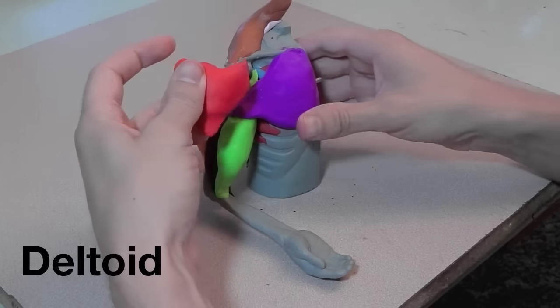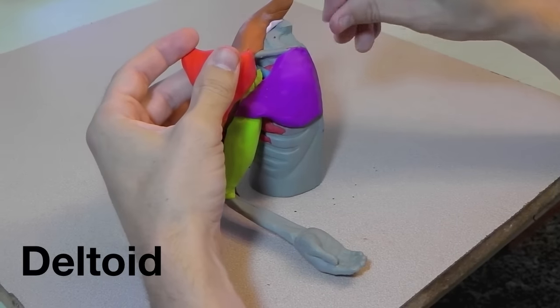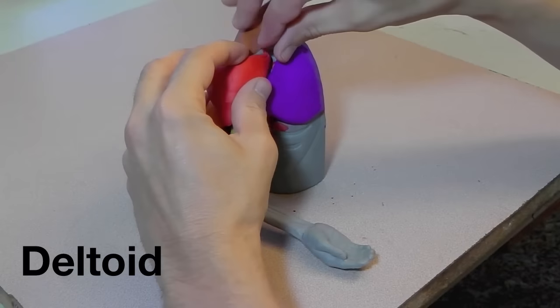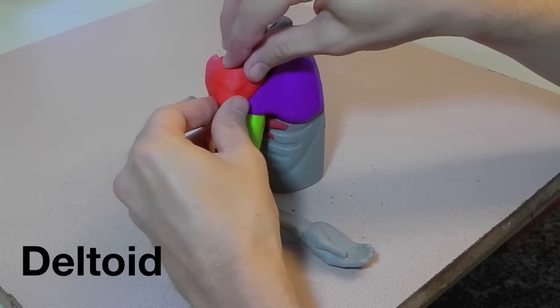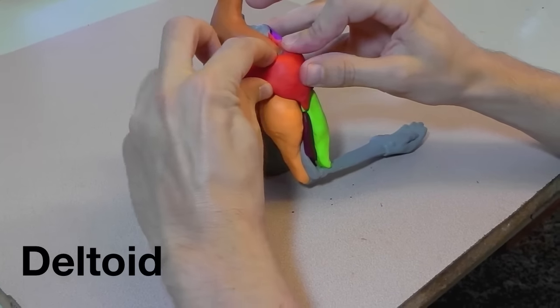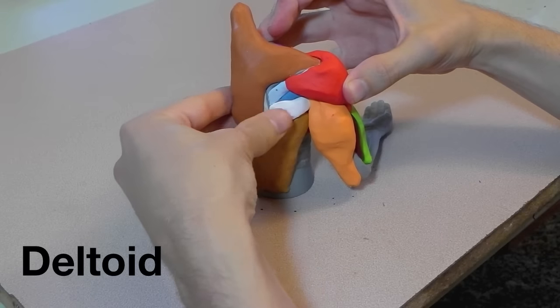Here's the deltoid, which covers up the coracoid process. A lot of the detail and complexity in the shoulder is underneath the deltoid. It attaches to the clavicle and the spine of the scapula.